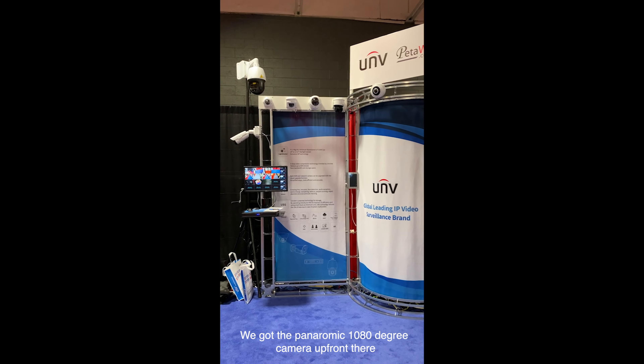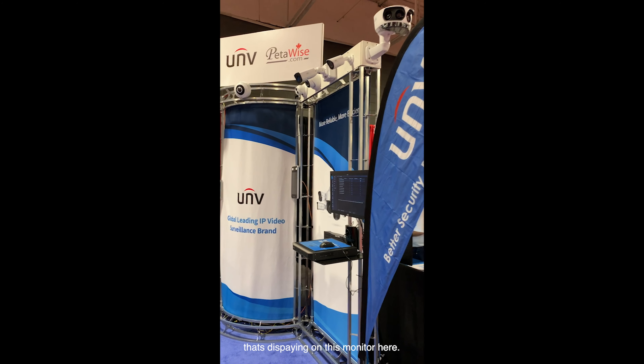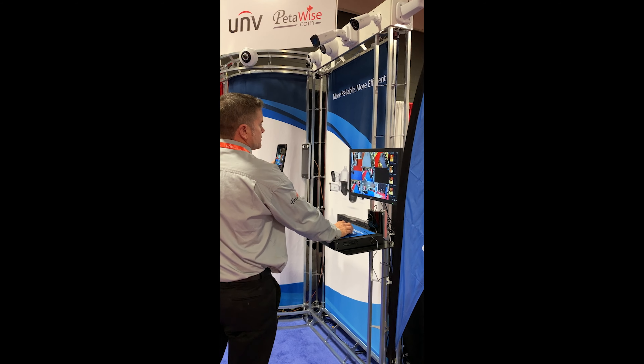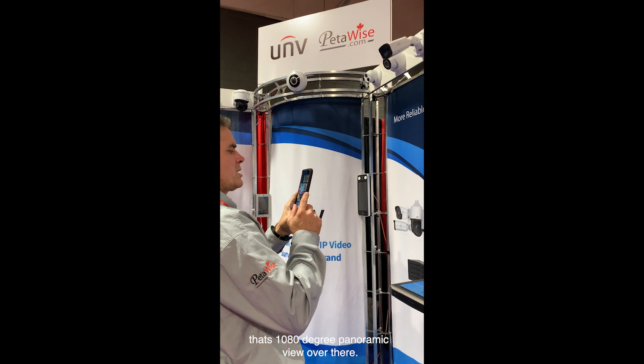The panoramic 180-degree camera on the front is displaying on this monitor here. That's a 180-degree panoramic camera.